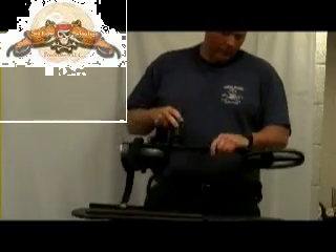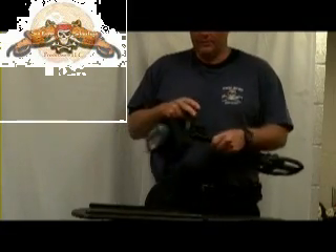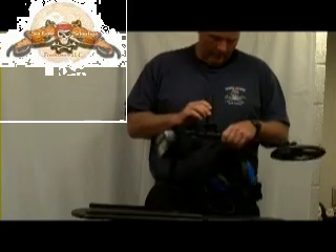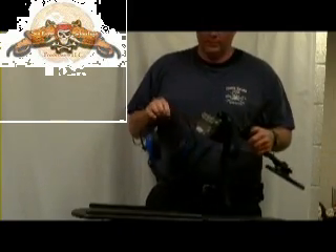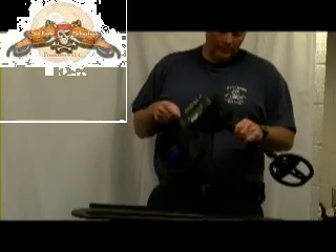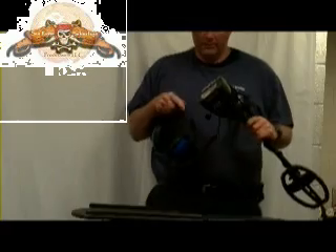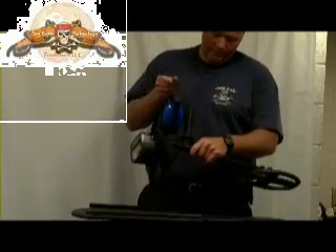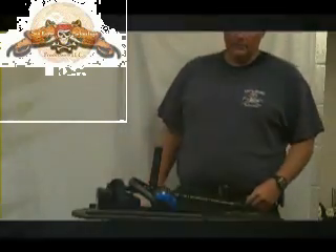It's good for snorkeling or shallow diving with a hookah or something. You've got to stay less than 10 feet. Another good thing about this is you can go back to the stock configuration easily and quickly in just a few minutes and you'd never know you'd done this to it. But it worked really good and I think you'll love it if you get it and try it.